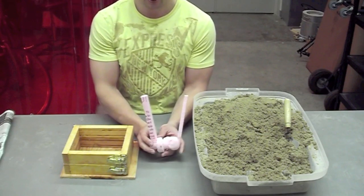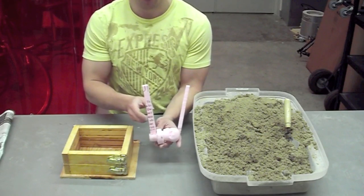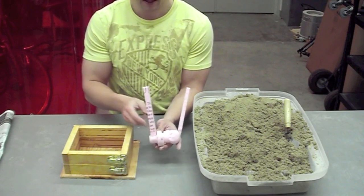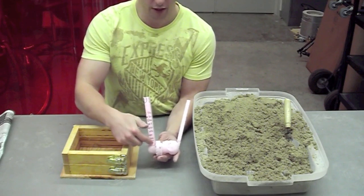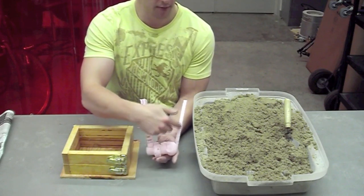Now that the pattern has been finished, a couple extra pieces of foam have been glued on with hot glue. This is the sprue and this is the vent. So as we pour the material in, it will come down the sprue, fill up the part, and come out the vent.